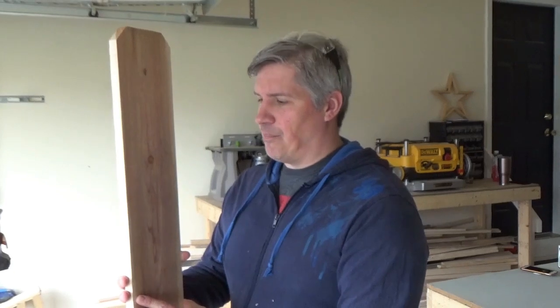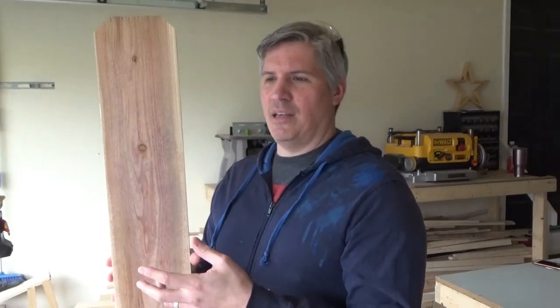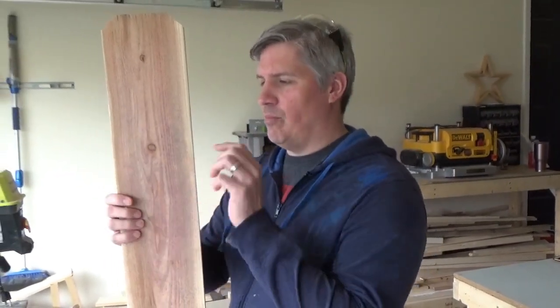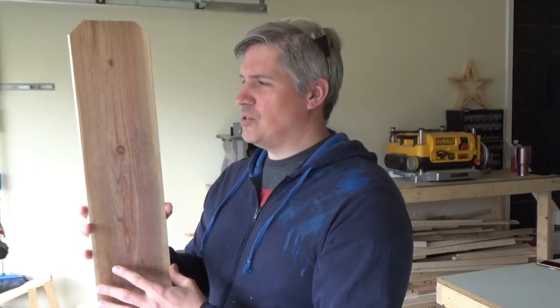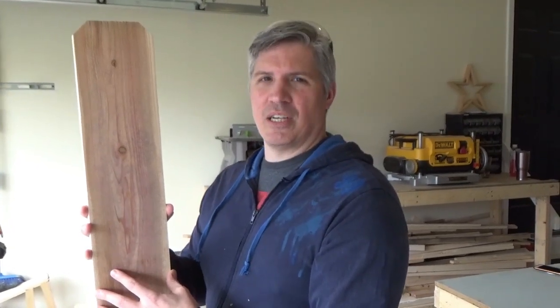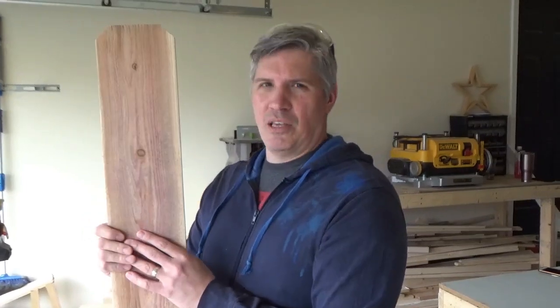The wood we're going to use for our bird feeder is a cedar fence board we got at Home Depot. We had a couple of these laying around from other projects. If you're going to use any kind of wood, don't use pressure-treated wood because it has chemicals in it — you don't want that around your birds. Cedar is also great for outdoor projects because it holds up well to weather, so you don't have to worry about rain deteriorating your project.